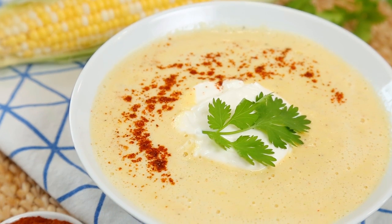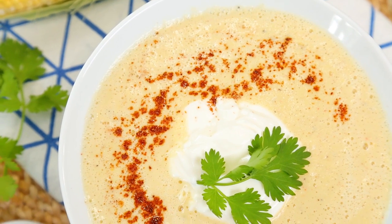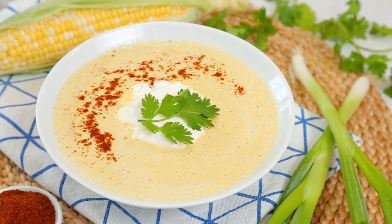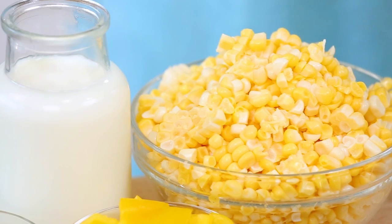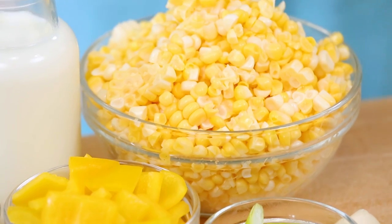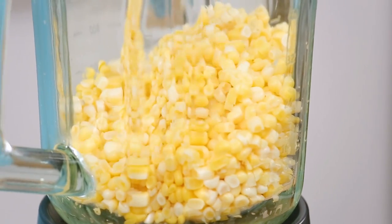Our final recipe today, guys, is one that you actually have to taste to believe. It's a chilled southwestern corn soup and it is unbelievably yummy. The best part is it is made with fresh corn cut right off the cob. I am sort of obsessed with corn this summer — I've pretty much used it in almost every video I've made over the last month. The summer is just the time for corn. So I'm going to get my corn kernels uncooked straight into my blender.